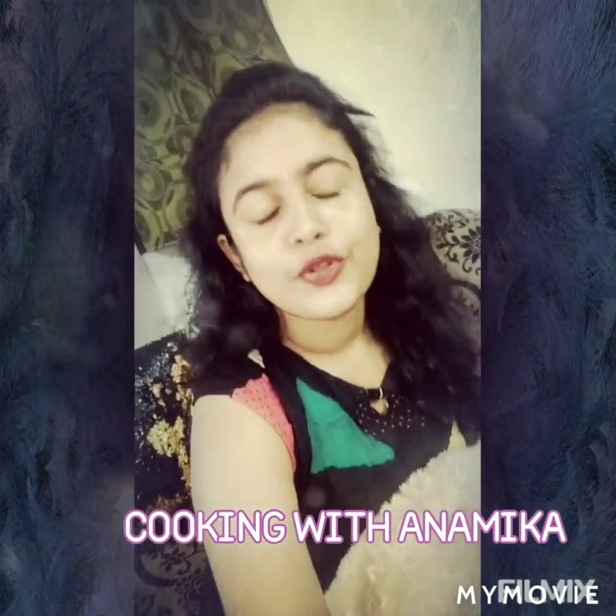Hello everyone and welcome back to my channel. I am Mika Ashur. You are welcome to a new recipe today.